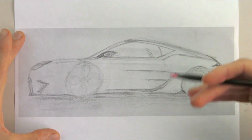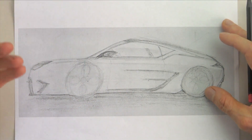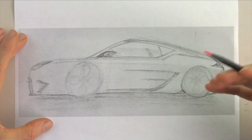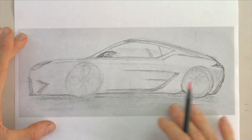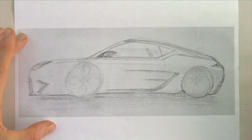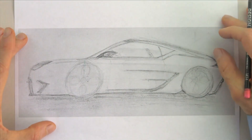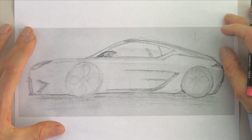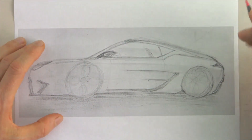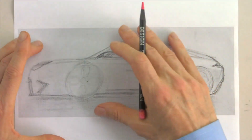Thank you Ronit for sending in your sketch. This particular episode is going to be for those folks who are really struggling with making their designs look new. We're going to talk about Ronit's drawing and improve it, but what I really want to speak to is if your designs look old, dated, and don't look like the future — we're going to use proportions to get your designs to look like the future.